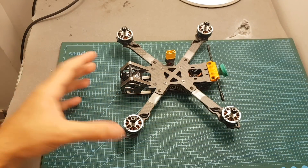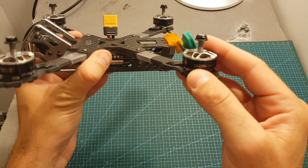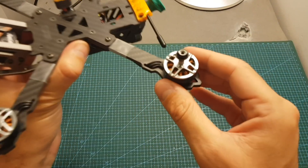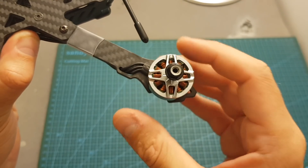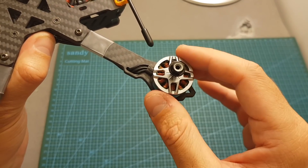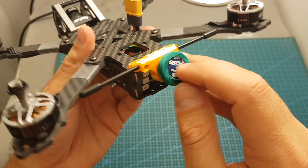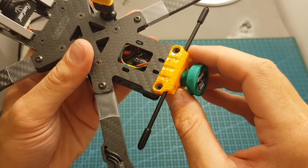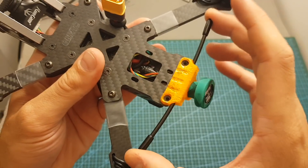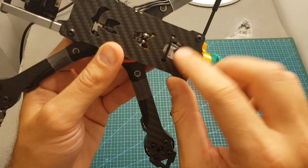Now let's have a look at the quadcopter itself. First it's featuring the new GapRC GR2306 2450KV motors — these are definitely not cheap motors, they look great and cost about $22 each when bought separately. On the back we can find an RHCP pagoda antenna from GapRC, secured using a 3D printed TPU mount which also holds the RX antennas.